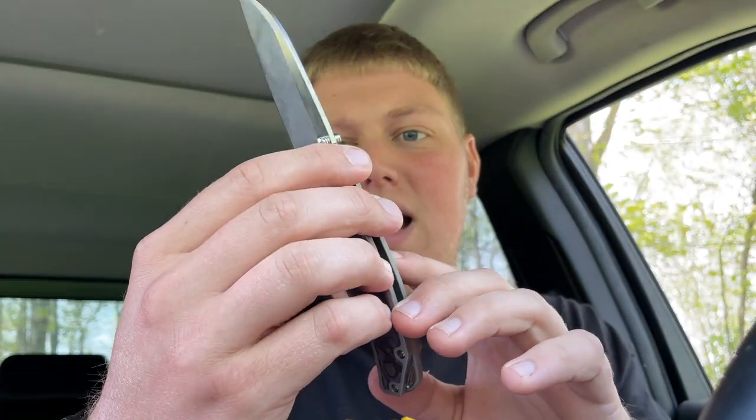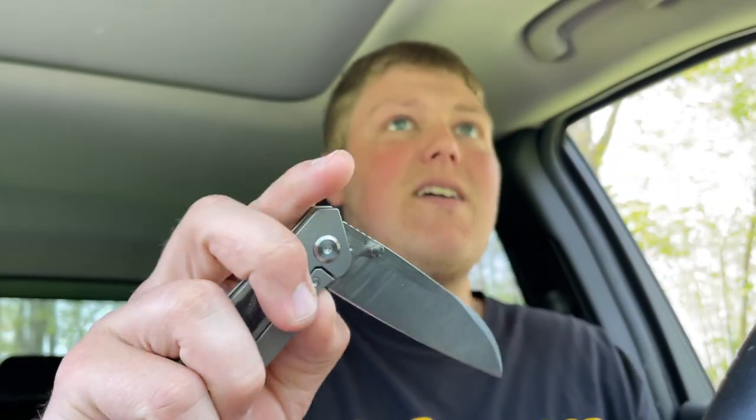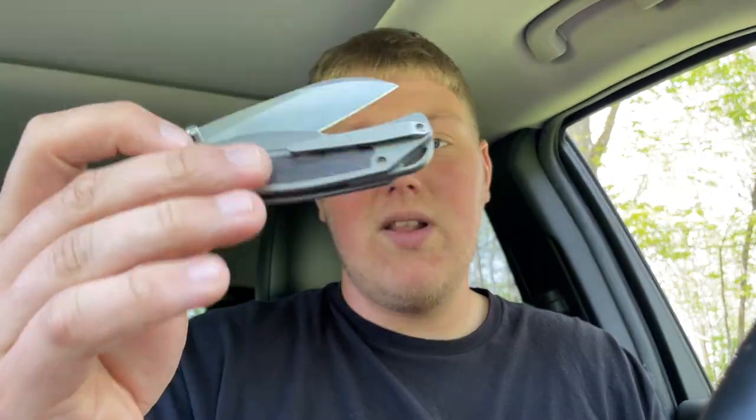The blade steel is S90V, which is really cool. I mentioned in previous videos that S90V is not really utilized a whole lot compared to 20CV and M390, so it's really refreshing when production knives use it because it has really good edge retention. If it's heat treated well, I can definitely appreciate when they add S90V — it's a breath of fresh air.